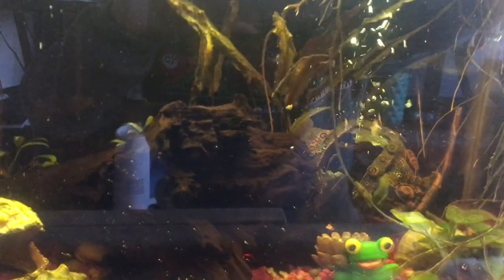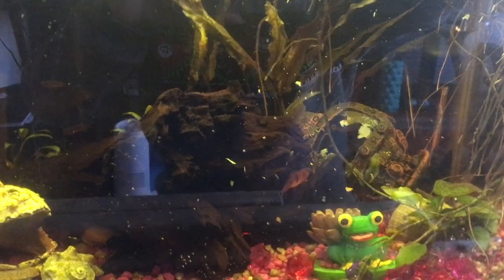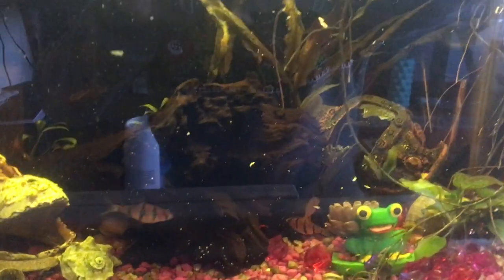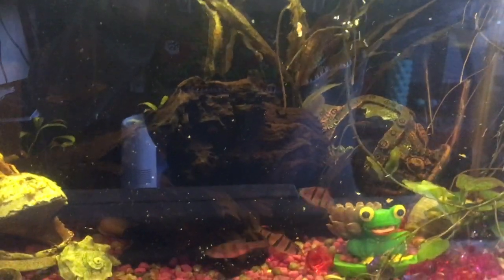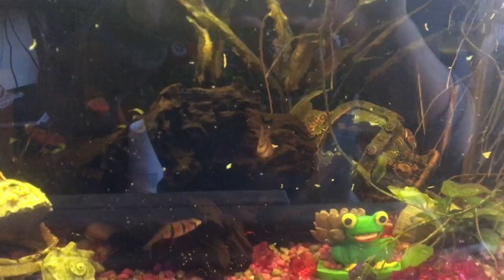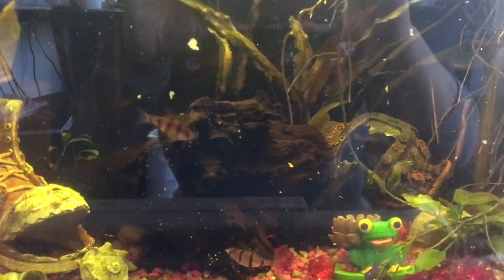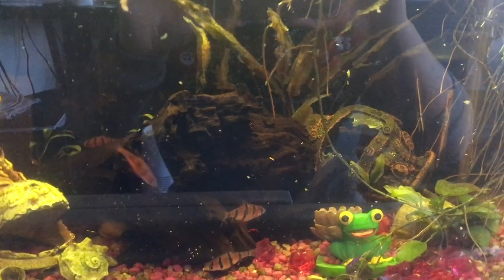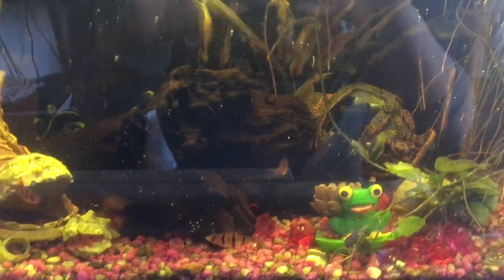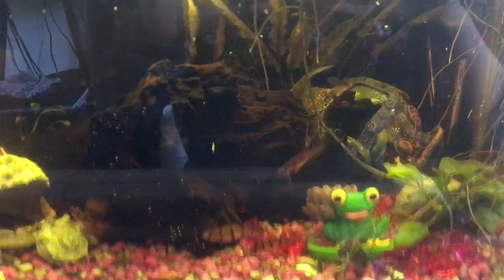I just do a little at first so the fish know it's feeding time. In this tank I've got a total of nine fish, two aquatic snails, and the two African dwarf frogs. It's nice to see them eat and just how agile and quick they are.